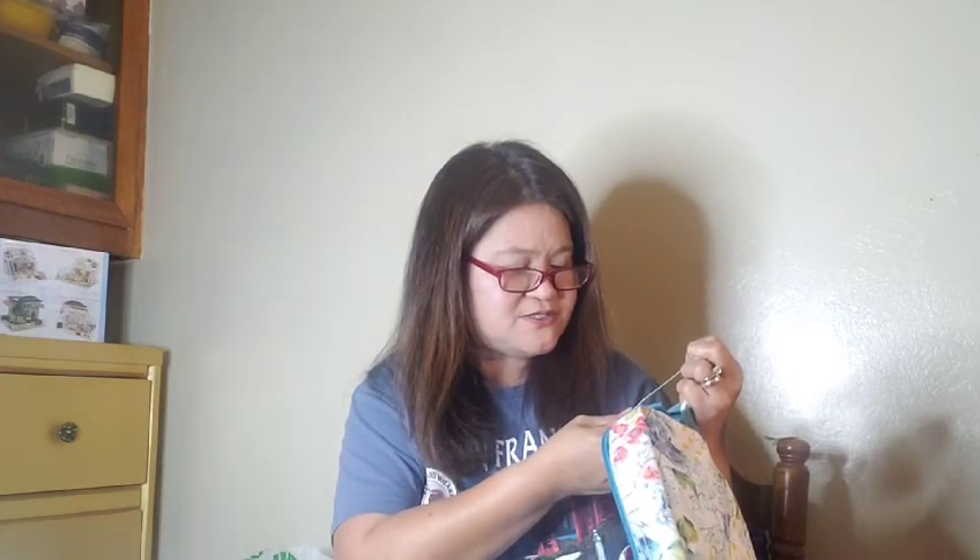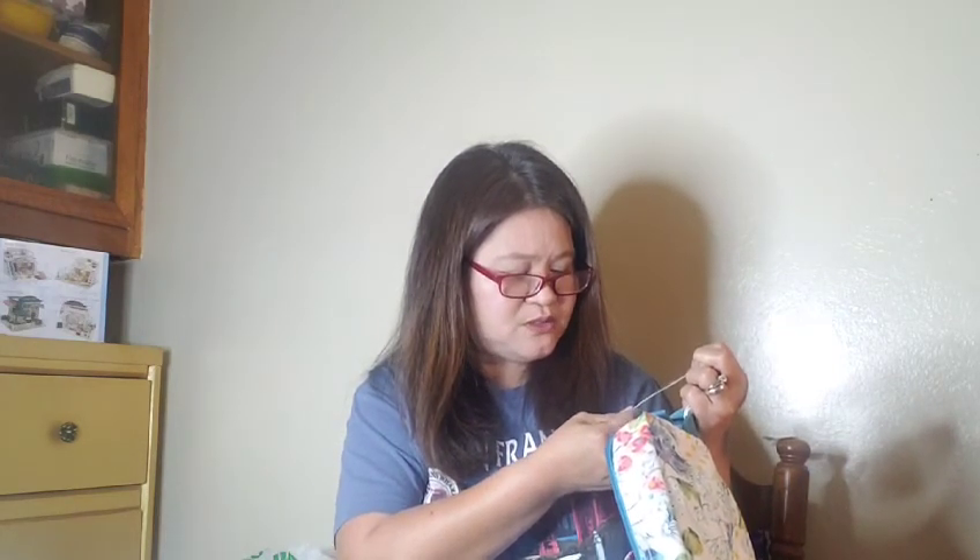I'll snap this one — see how colorful it is? It's a Pioneer Woman, guys. I love Pioneer Woman because it's very colorful and very attractive. It says here it's an insulated baker tote, it's like 16.5 inches.